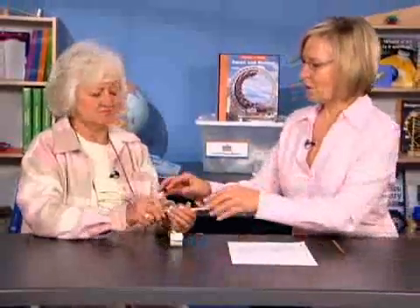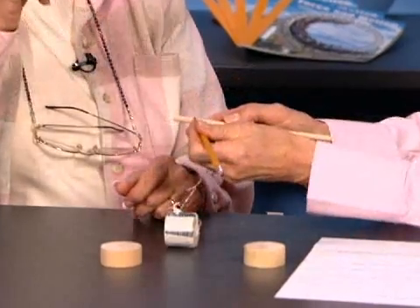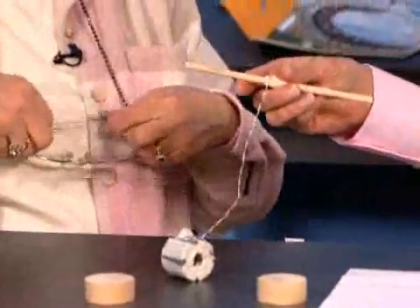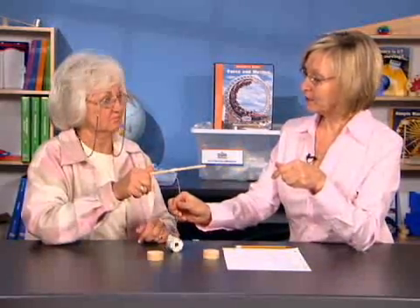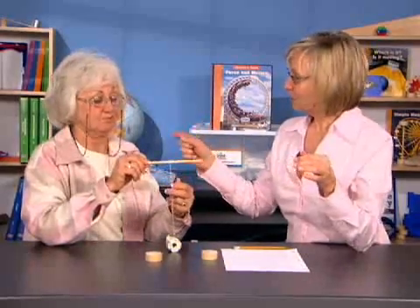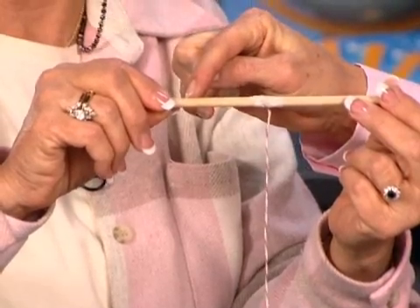Let's see if we can find a way to measure that difference in effort. We'll take the wheels off, make a little mark on the dowel, and count the turns. We're going to count how many turns it takes to roll the string up on the dowel. I'll count how many times the mark goes around, and you count how many times your wrist turns.